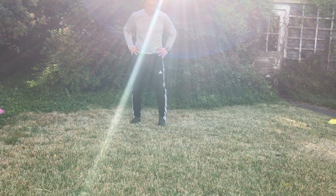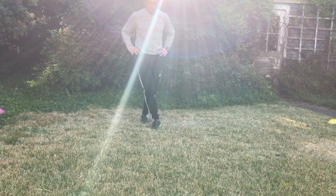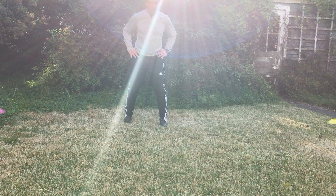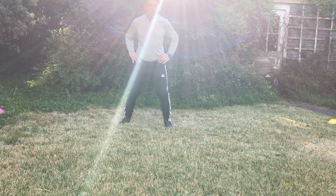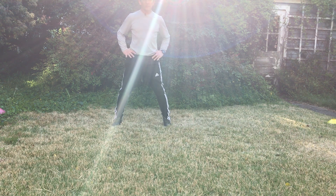So our X-step — we know our X-step. From here, this is our start position. This is one, cross two, back to start three, and four. One, two, three, and back to start.